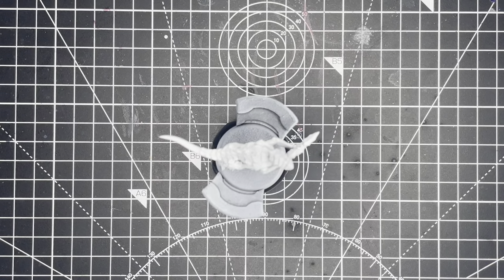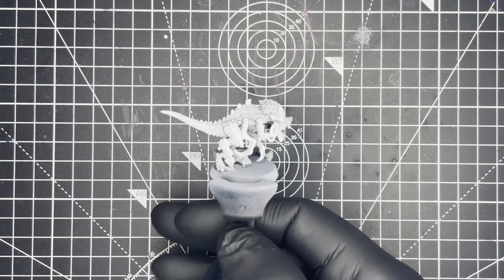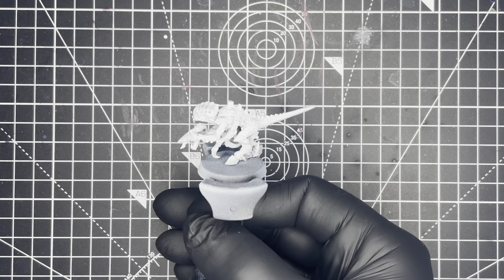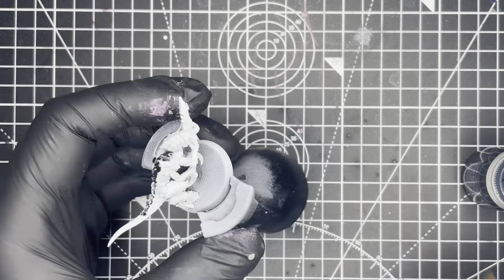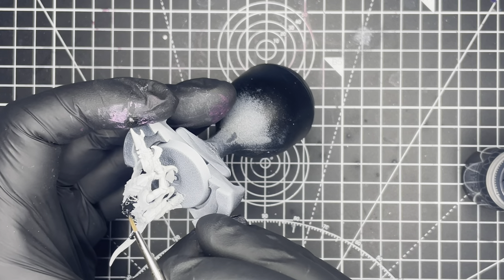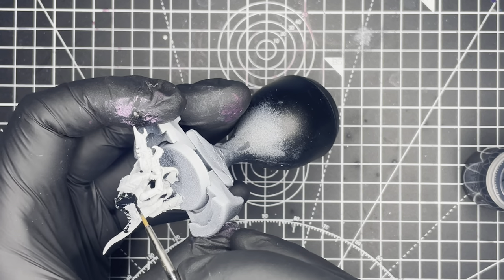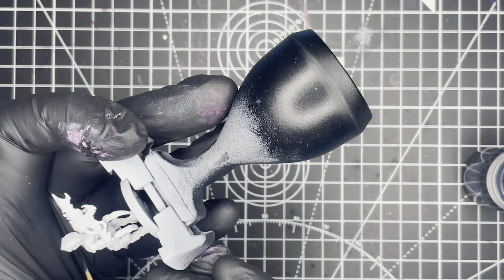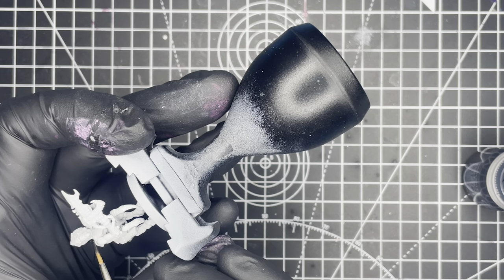Hi there and welcome back. Today I'm going to be painting up a Tyranid Thermogont in the High Fleet Hydra colour scheme. It's a super simple process consisting mainly of speed paints that produces great results. So let's get into it.